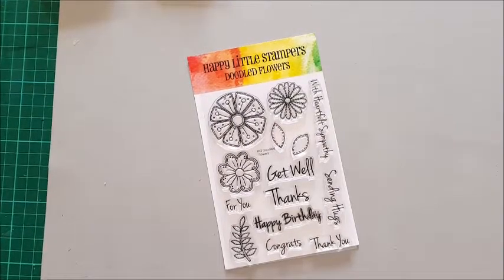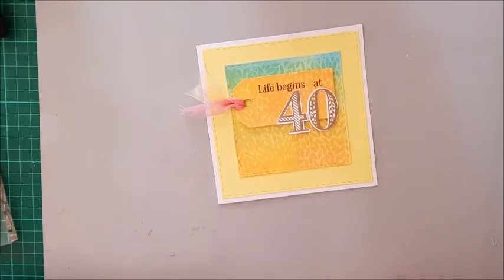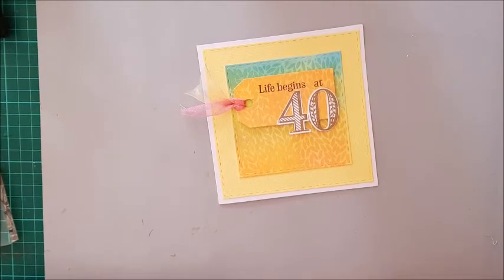Hello, Susan here. Today I'm going to feature this stamp set from Happy Little Stampers. It's called Doodled Flowers. On my blog the other day I was talking about this card and I mentioned that I would do a video about this background. That's what I've done today.